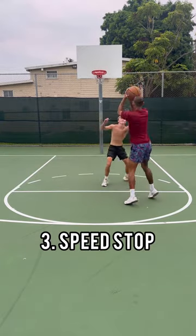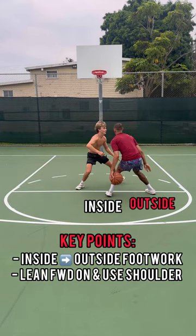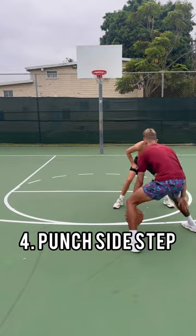Third in line, we got a speed stop. This will break some ankles for sure. Some key points are going inside, outside with that footwork and also leaning forward to create some space with that shoulder.